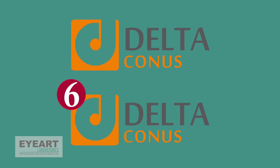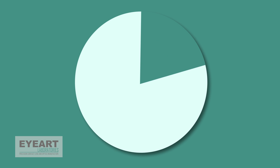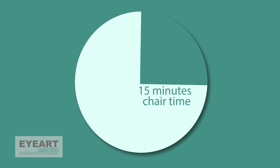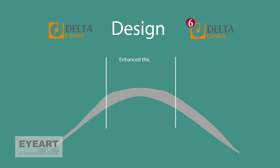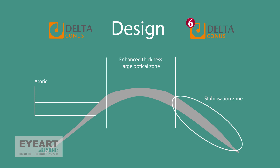This video explains the handling and fitting process of Delta Connors and Delta Connors 6 lenses. These special soft lenses are dedicated to blend the irregular corneal astigmatism, improve visual performance, and reduce chair time for the patient. The Delta Connors design is unique in stabilization, incorporating a prismodynamic system, slim edge profile, and large optical zone diameters, offering an ideal solution for keratoconus, post-grafted, or irregular corneas.